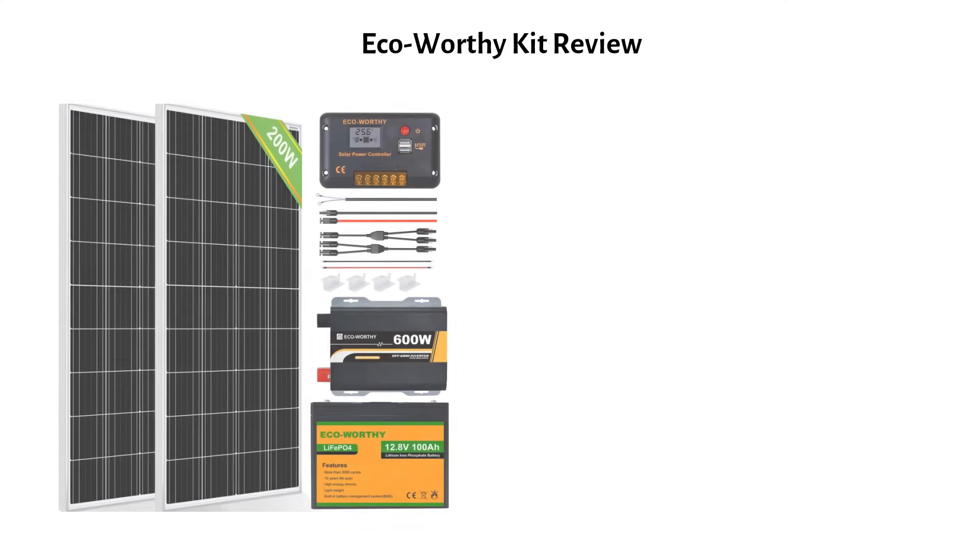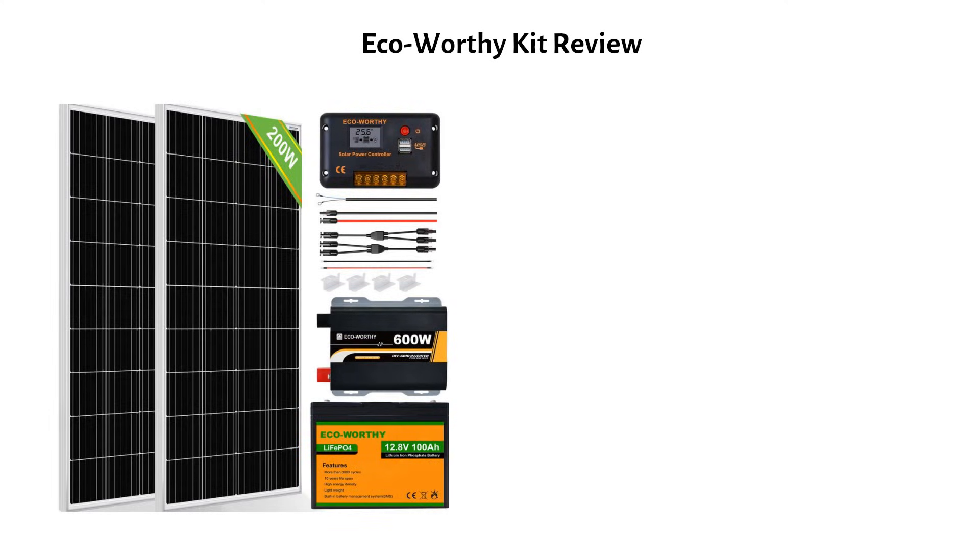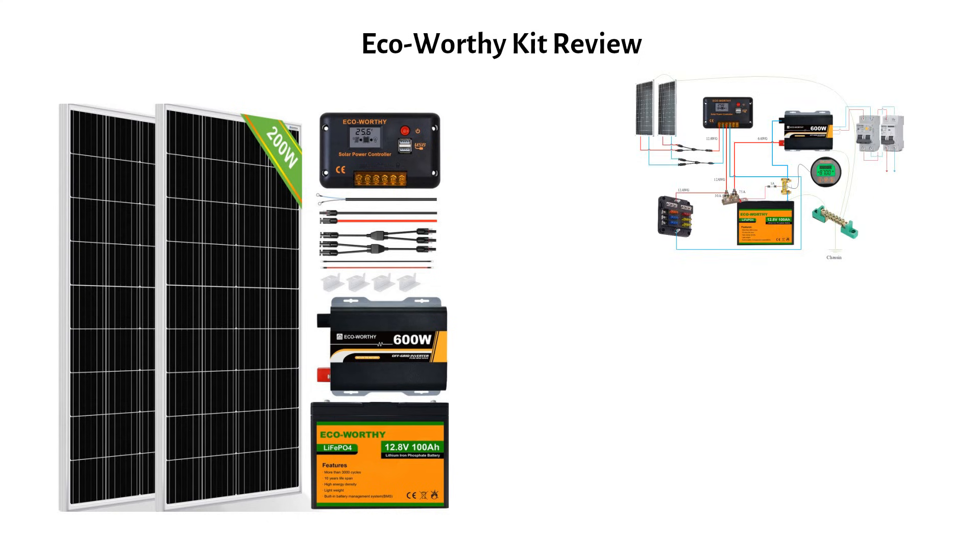I got a request to review this kit by EcoWertie. I will share my opinion and design a custom diagram to improve usability. I will show you what it can run and check if it's properly sized.